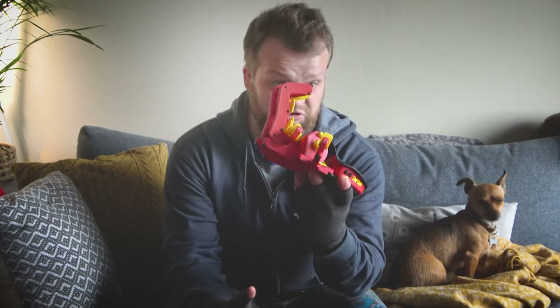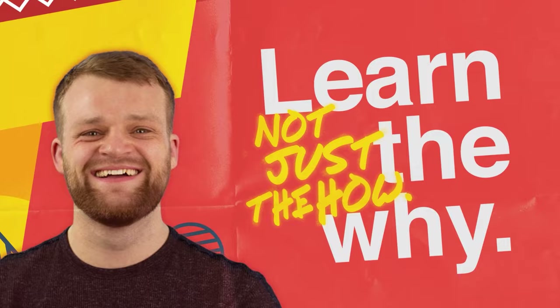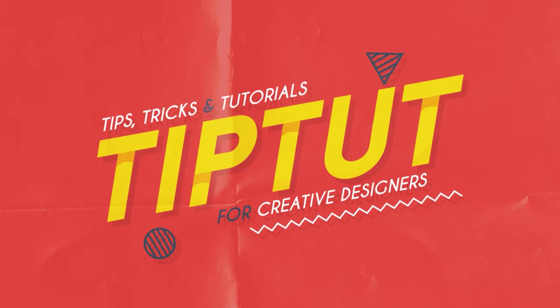What even is this mech-looking keyboard claw? Well, it's pretty great, whatever it is. So let me tell you all about it. Hello everybody and welcome back to TipTut. Today I'm going to tell you about my experience with the Azeron Keypad.